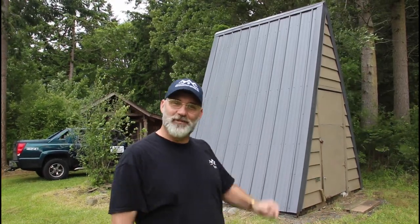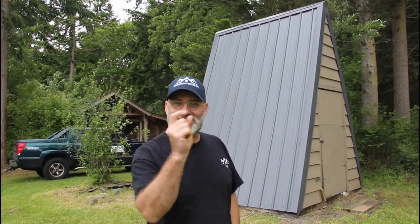Hi, I'm Scott, and today I'm going to show you how to put in this metal roof on Dad It Yourself.